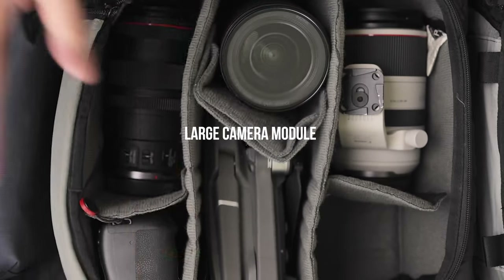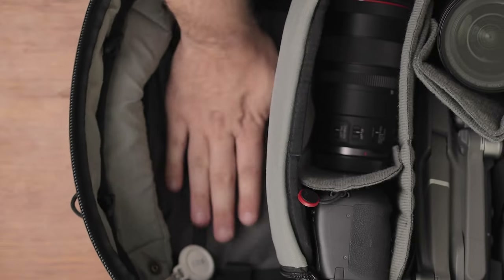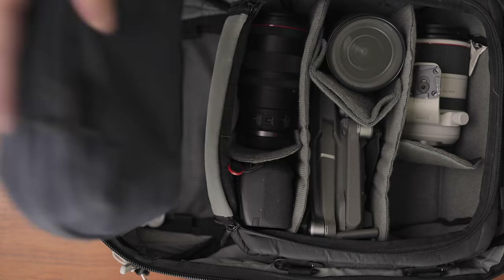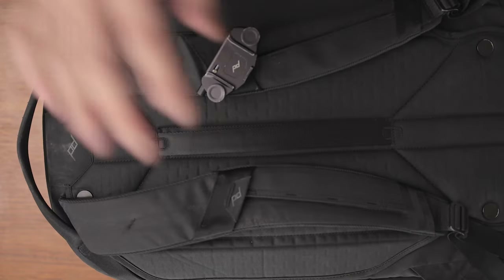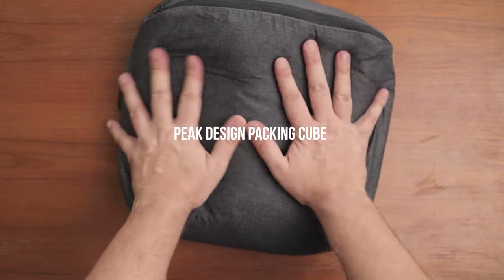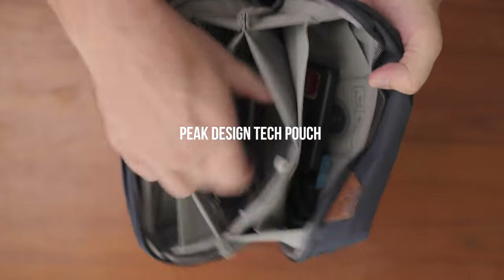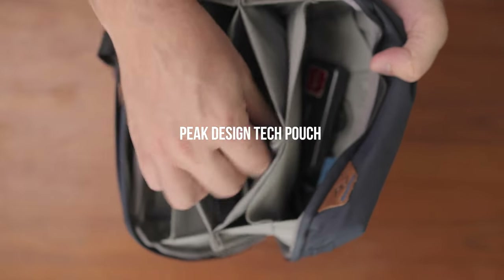Inside the bag I have the large Peak Design camera module, which can fit my drone, lenses, and several camera bodies. I change the content depending on how much gear I want to bring on a particular shoot. The top part usually stays a bit empty for other items so I can mix and match whatever I need. I usually use these Peak Design packing cubes to add additional clothes, or that tech pouch for smaller items when I'm about to edit photos and videos.